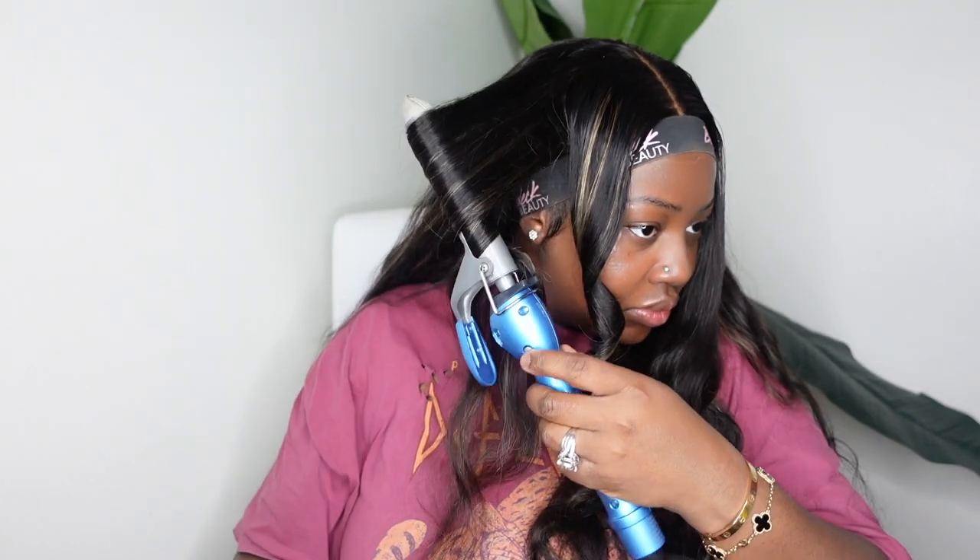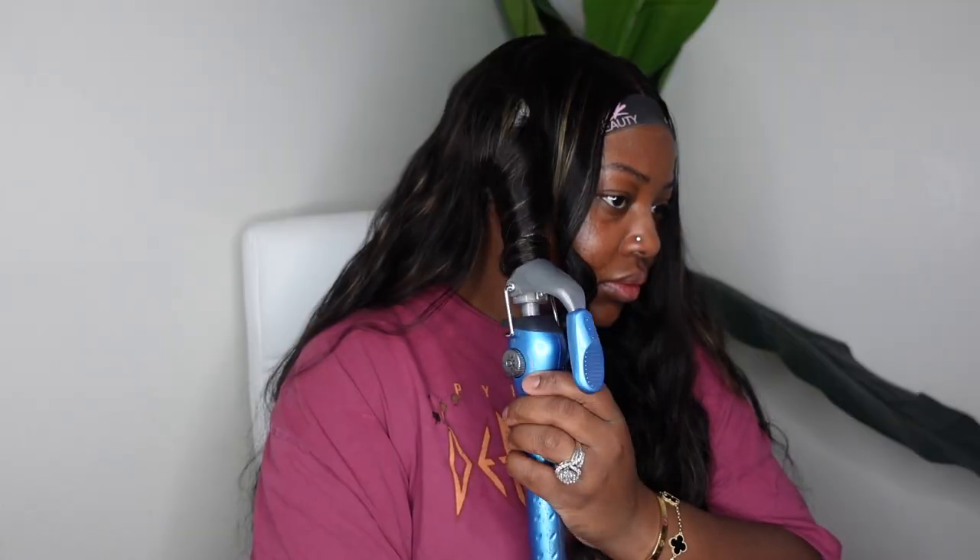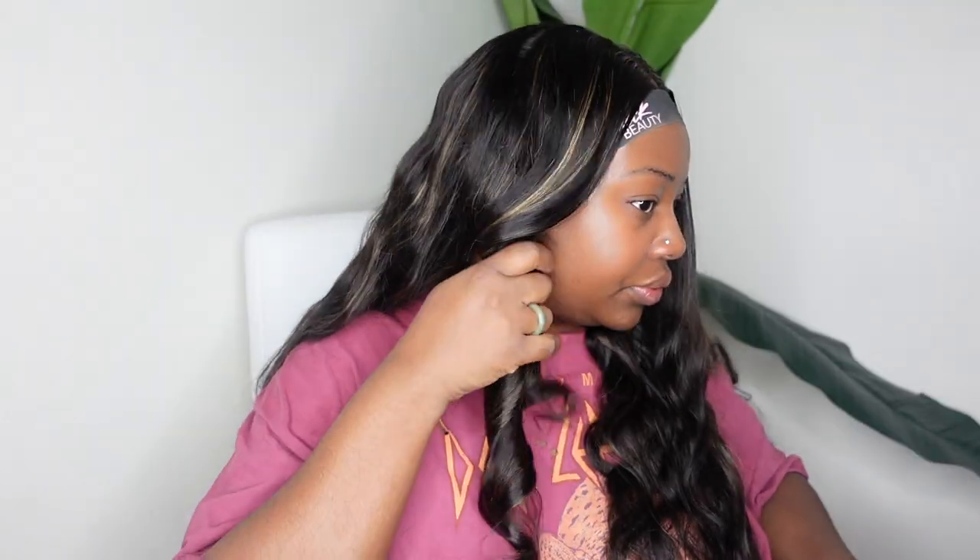Now I'm going in to curl the wig — this one did come with a nice body wave texture, but I went ahead and made it a little more grown and sexy with some curls. I'm using the Babyliss curling iron — a smaller barrel is better for more defined curls. I highly recommend going in with smaller sections, but I'm impatient so my sections are a lot bigger than they should be. You can use a heat protectant as well as a holding spray. Look how well the hairline melted with that melt belt! I'm pulling the hair apart with my fingers — all the details are in the description box.